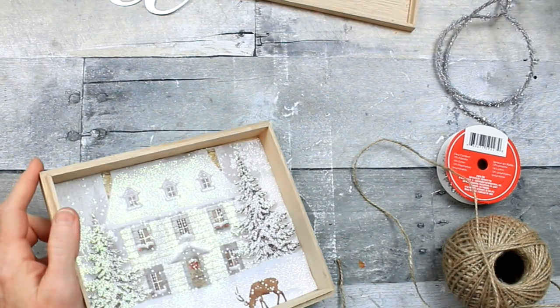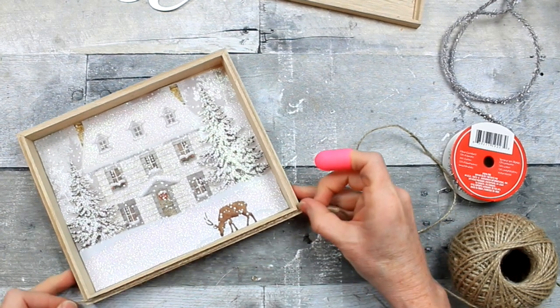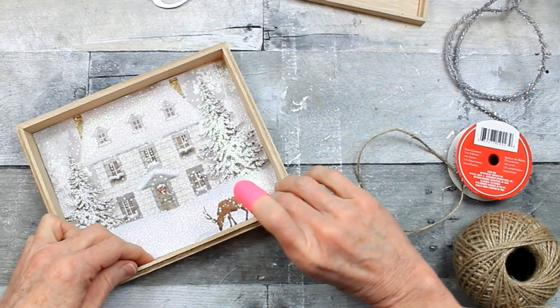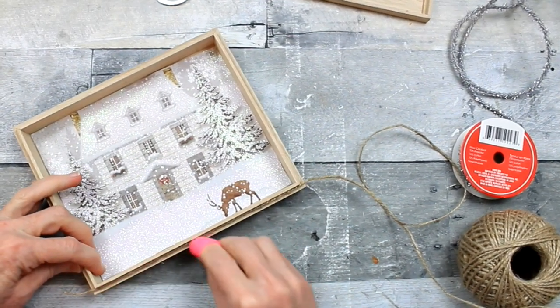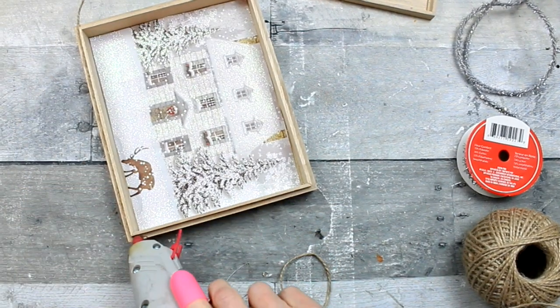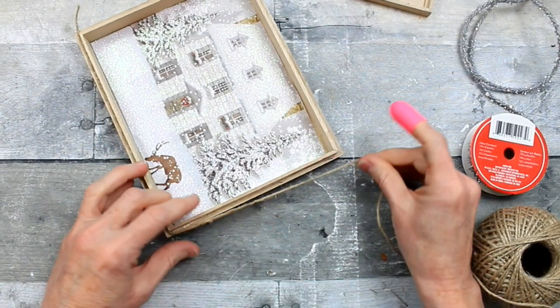I've got my handy-dandy finger protectors on, and I'm going to run a bead of hot glue down the side there. I like my seams to be in the corners, but you can put yours wherever you like. I'm going to layer this with jute on the bottom and then use some of that sparkly cord on the top.